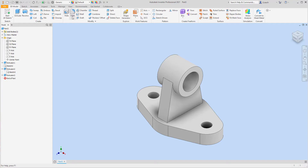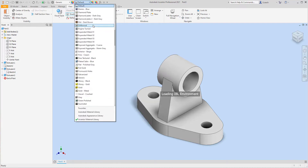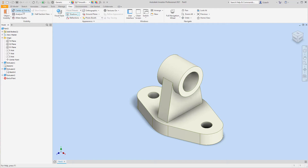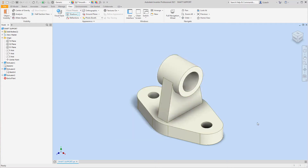I'm going to go to View and do my visual settings — no ground plane shadows — then set smooth ivory appearance. I'm going to save this file as 'shaft support' and hit save.